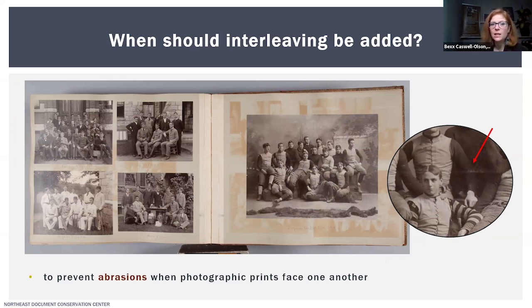You can hopefully see in this zoomed-in example that there's a pretty clear line of abrasion caused by the top edge of the photograph on the facing page. Another problem in this example is that the dark areas of the photographs have caused staining on the facing page, leaving a ghost image both on support leaves and in the photographs. So interleaving would be really helpful here.